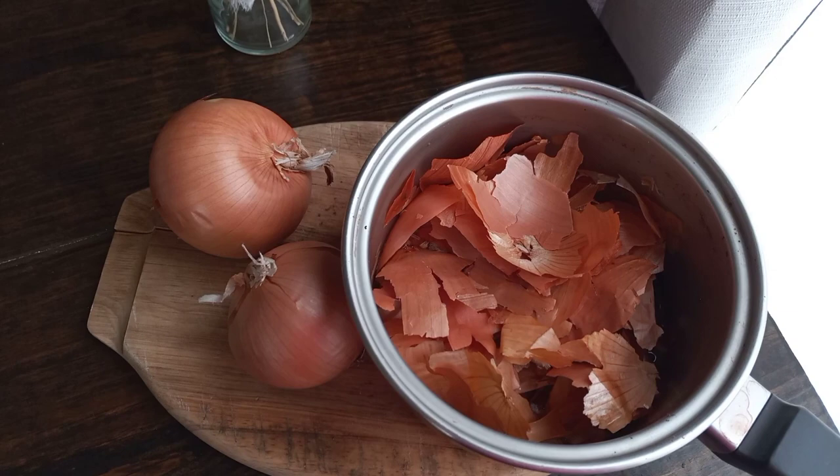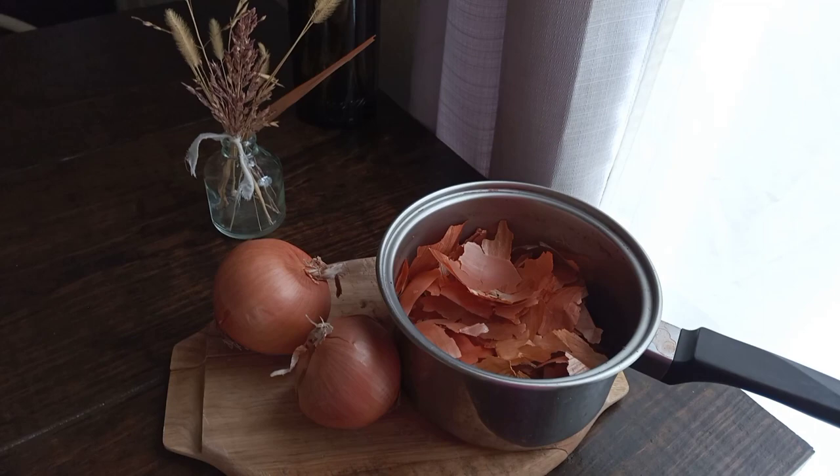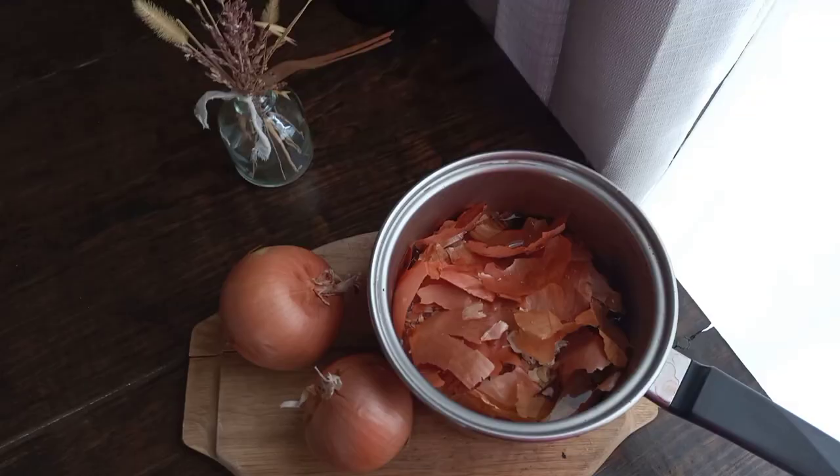If I added this to a huge pot and filled it with water, the liquid would be less concentrated. So I try to use a smaller pot.